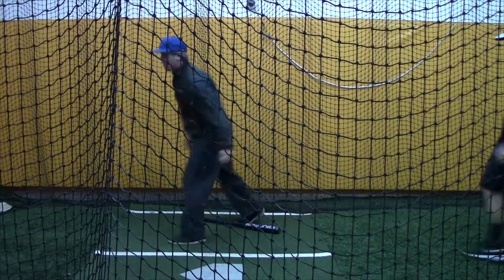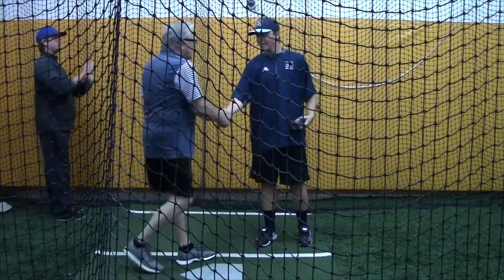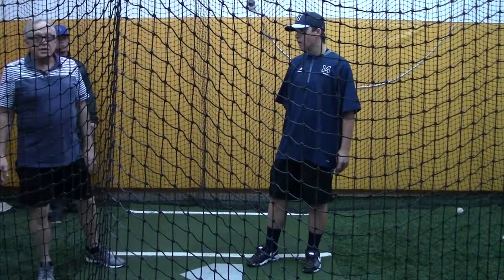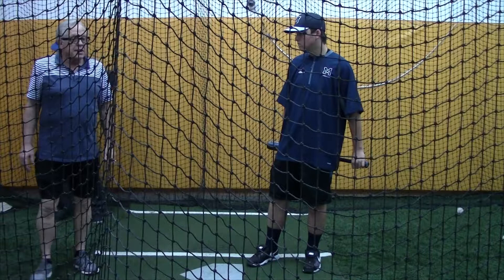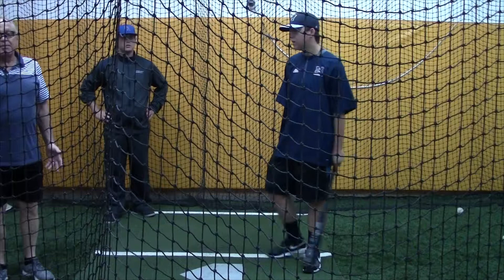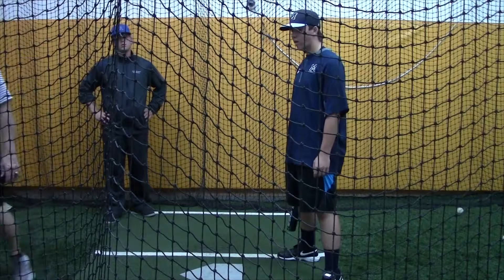Nice job. How are your hands? Just stay with up and down — you don't need that other stuff right now. You can always add it. We have double taps — guys that go back and then forward, boom boom. But they can't just go boom. We have guys who lift their leg — I like that, but that's a tough one. But I thought he looked really good right there, and he is done. Thank you.